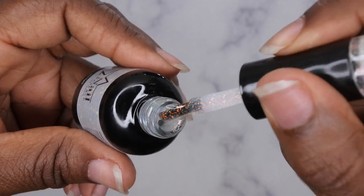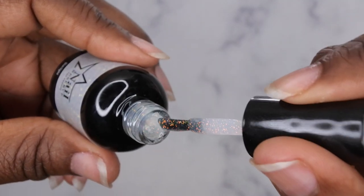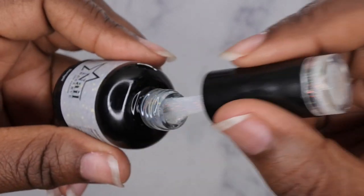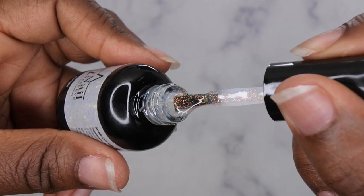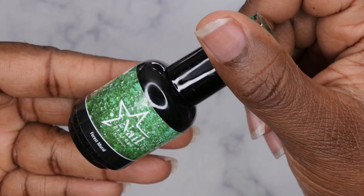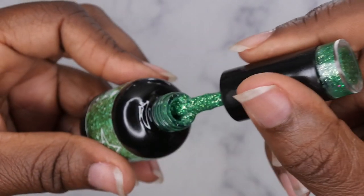Starlight is a really beautiful iridescent polish — it has a clear base, or somewhat of a milky translucent base, with all of these beautiful iridescent glitters in it. That's really pretty. I also got Forest Mural, and this is a really beautiful green glitter.